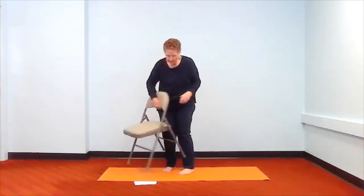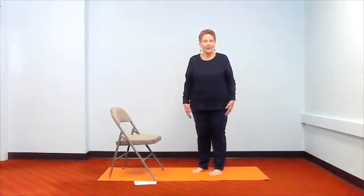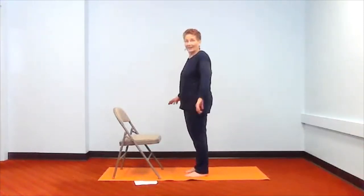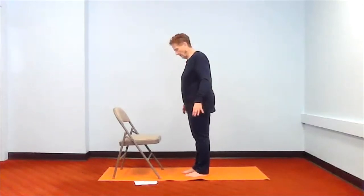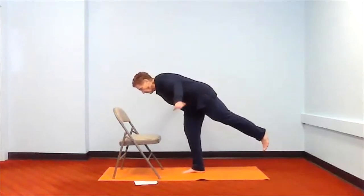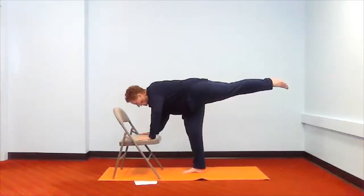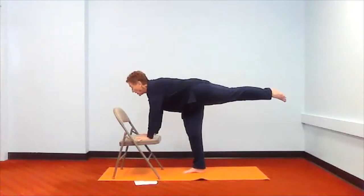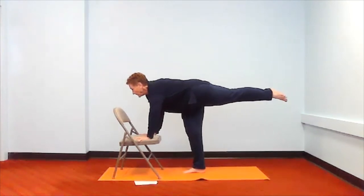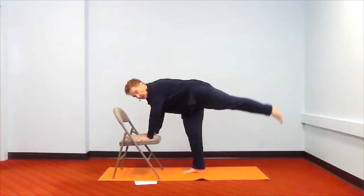Now I'd like us to take warrior three. I know not everybody can raise their legs real high, but it isn't about height — it's about being able to stand in front of something. Get yourself balanced on one leg, lift your other leg up, and start to bend over, coming down as high as you can raise your leg. You can use your hands on the chair. Raise your leg as high as you can, point your toes, look forward, keep your elbows straight. This is warrior three — flying home. Take a couple more breaths.